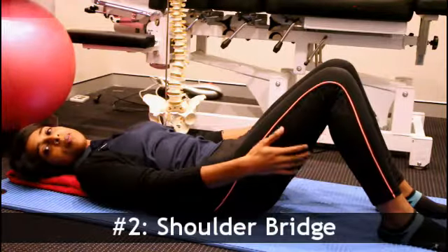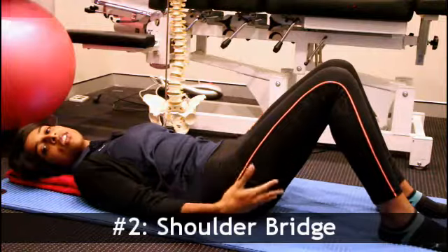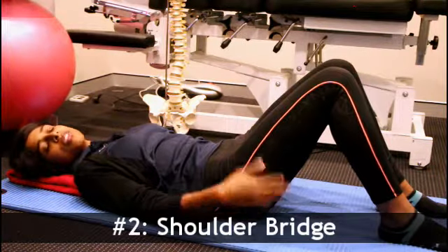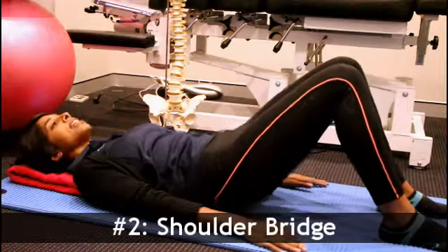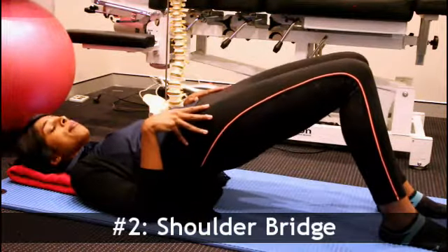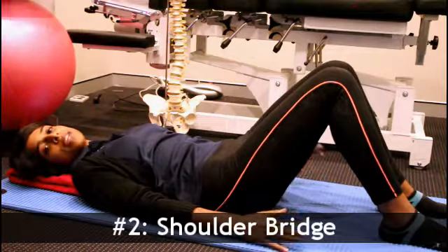If you start to feel cramps through your hamstrings, it might be that you're using them too much. You need to learn how to activate your glutes more — think about really squeezing them and pushing them up. Another common mistake is people who rock through their pelvis as they go up, which typically tells us that your core is quite weak.